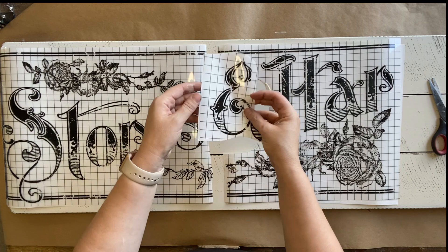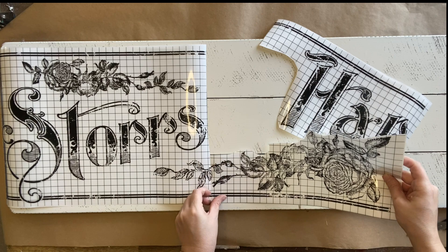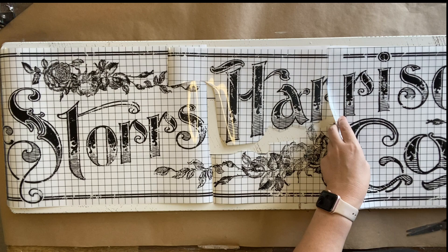I've trimmed the first part apart and now I'm going to take the rows down the bottom and separate those from the text as well, really turning this into a more custom look. I hope this is showing you that you can adapt a transfer to suit your project and create something a bit more unique by doing this.